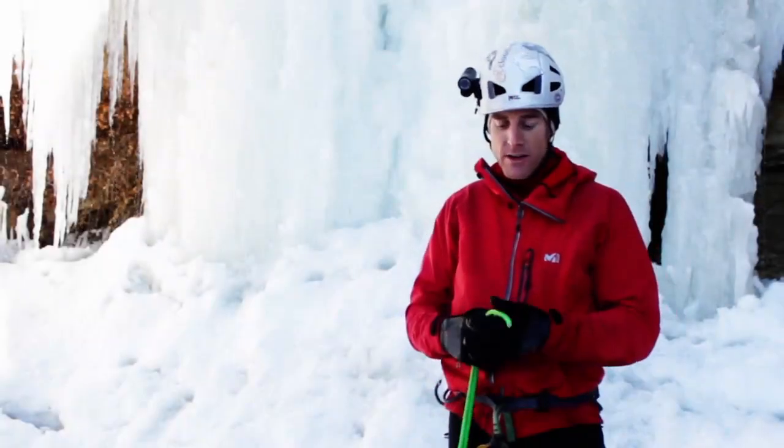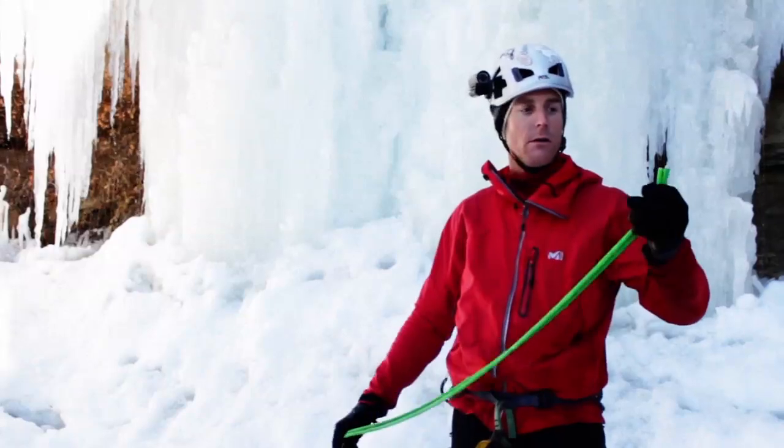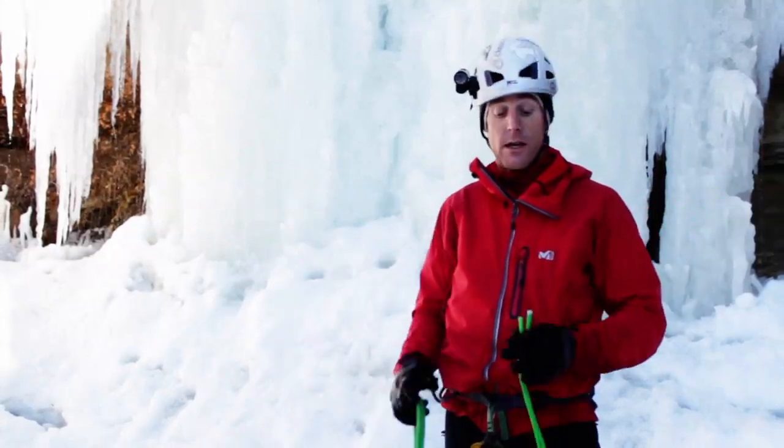Hey, how's it going? This is Stephen Koch and I'm going to coil a rope.